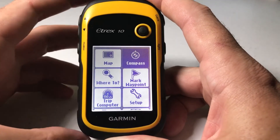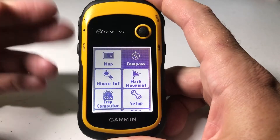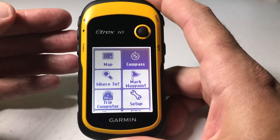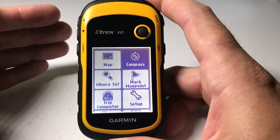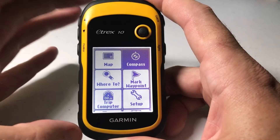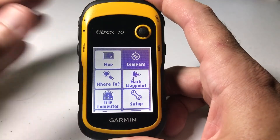As with most things on this device, it's pretty simple. You don't have a whole lot of options — you've basically got three different options: GPS, GPS and GLONASS, which is the Russian satellite system, or you can put it on demo mode, which basically means you can use the device without GPS turned on at all.